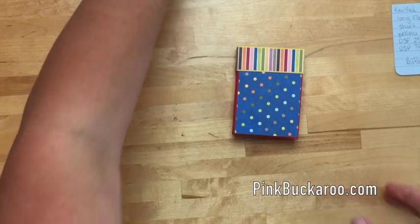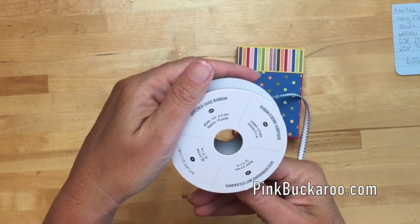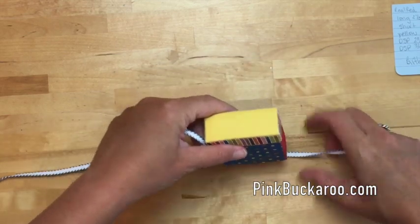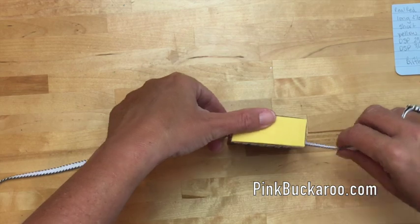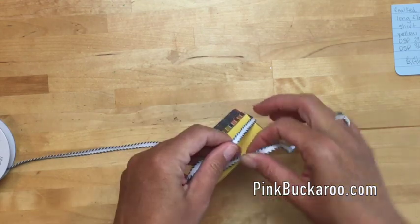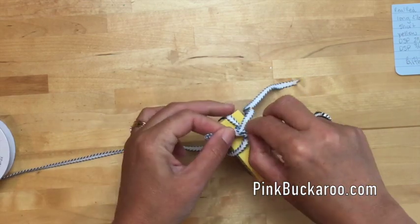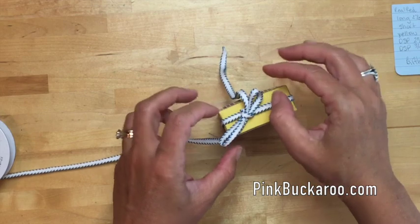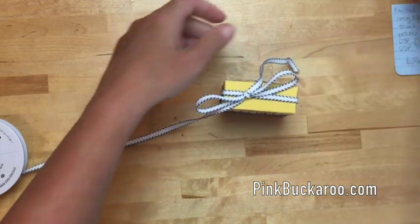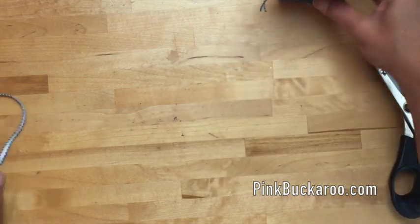Let's take some ribbon — this is called the Pacific Point stitched edge ribbon. It's really cute; it reminds me of a baseball with that cute side stitching. Put it on the bottom, make sure it's not twisted and is straight on the sides, tie your bow, and before you pull it tight just make sure those little legs coming through aren't twisted. Cut those off at an angle and there's your box!